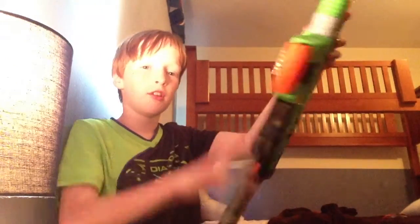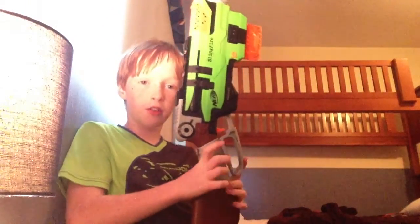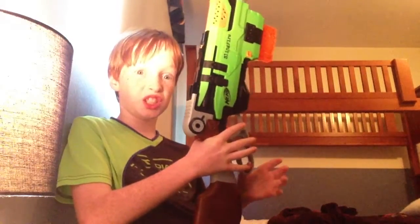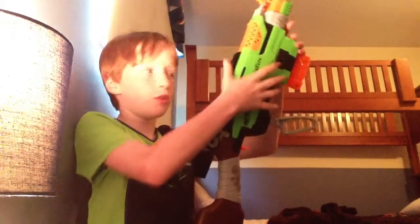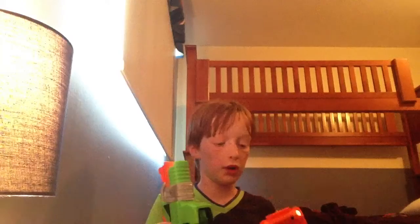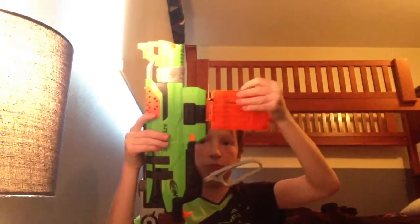It doesn't work like a shotgun. What you do to work the gun is you pull this down and shoot. How you reload is you pull this all the way up, pull one of these things and get it out. You slip it in and pull it back, then start shooting.